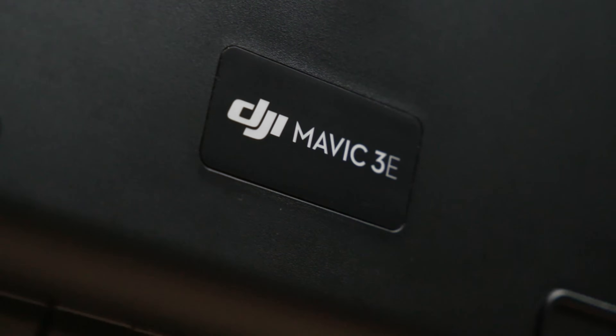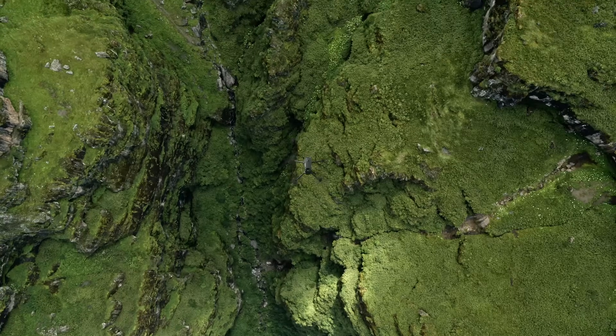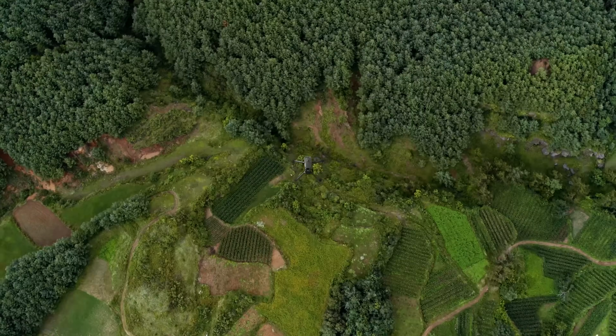Welcome. My name is Michael Lee, Solutions Engineer at DJI Enterprise, and today I'm here to show you the new Mavic 3 Enterprise series. I'm excited to go over some key information with you today on our latest products.